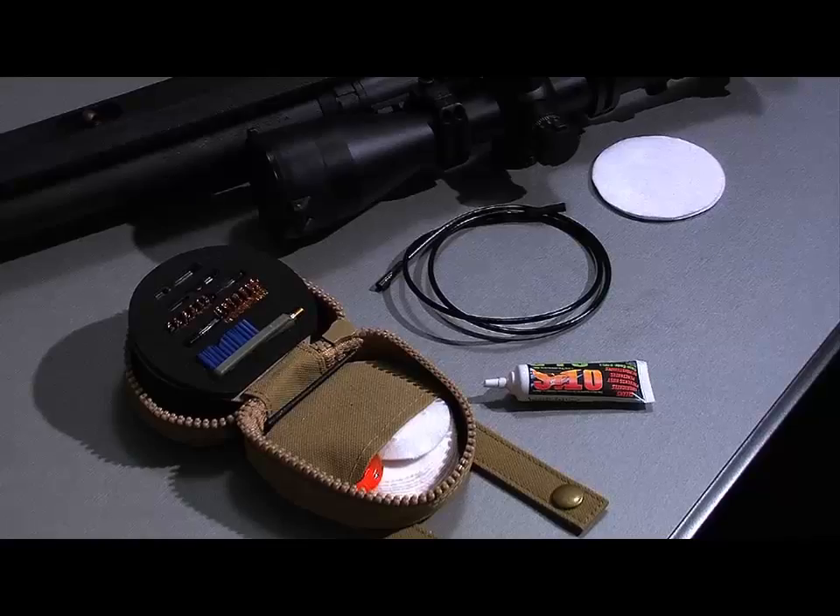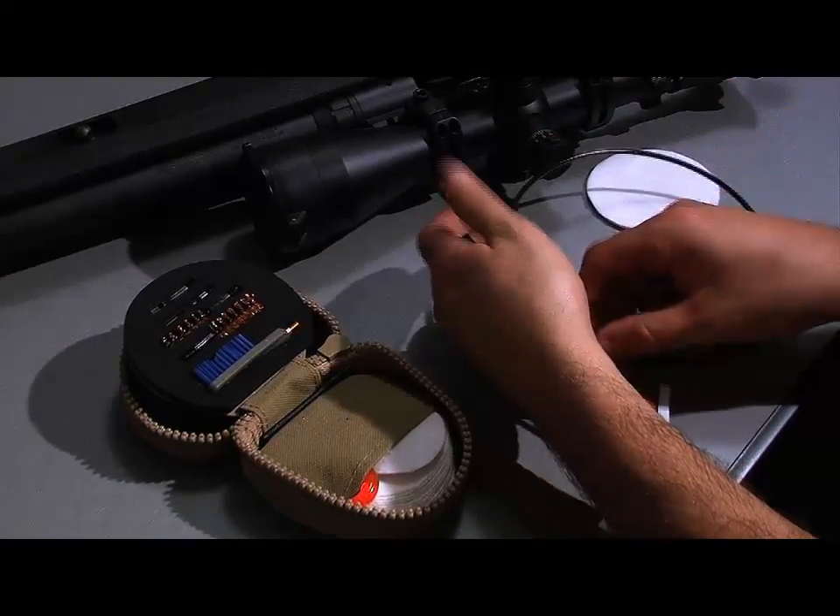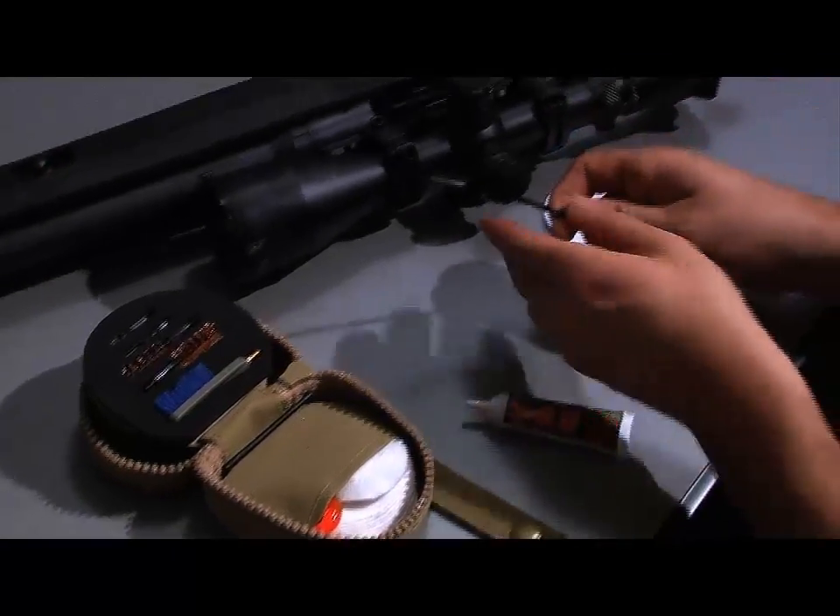The first rule of thumb when cleaning any firearm is to run a patch with solvent, run a brush, and then run a dry patch to mop out what the brush and solvent patch have loosened up.